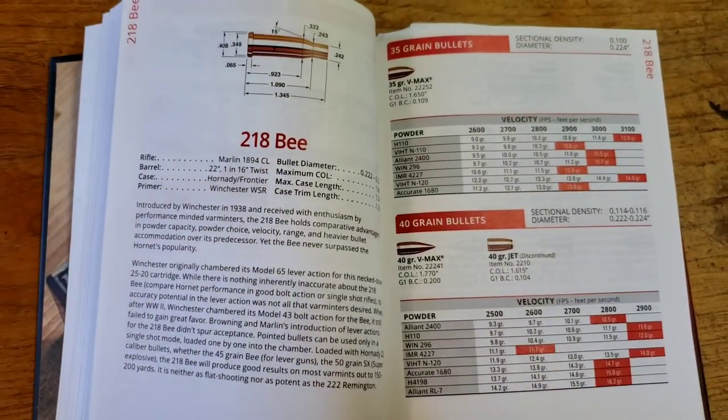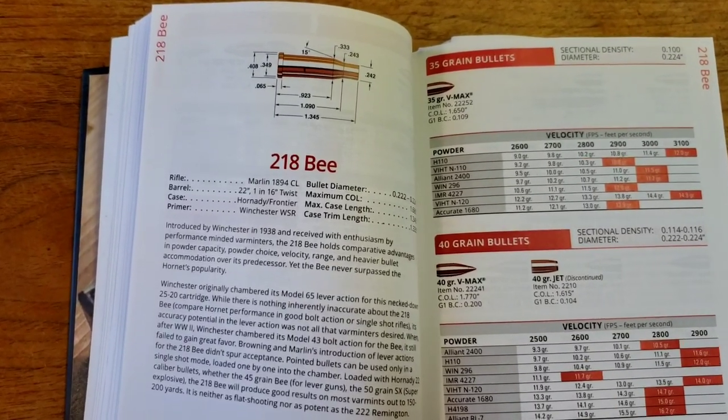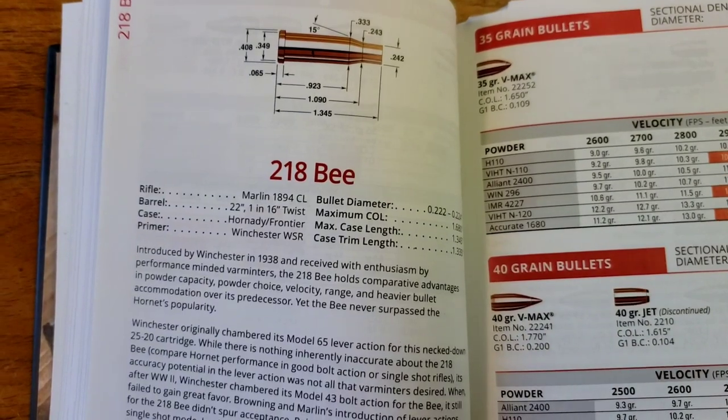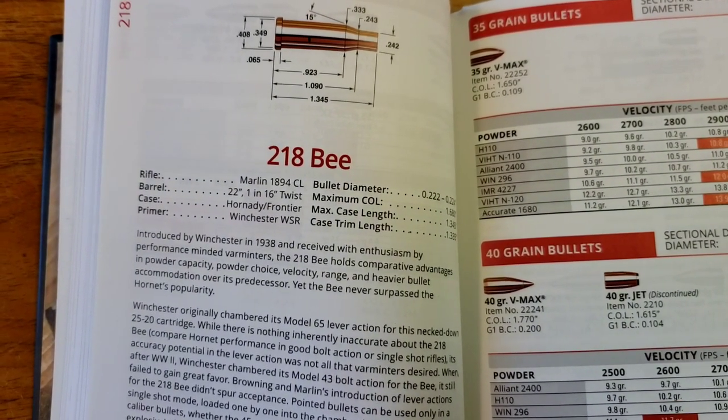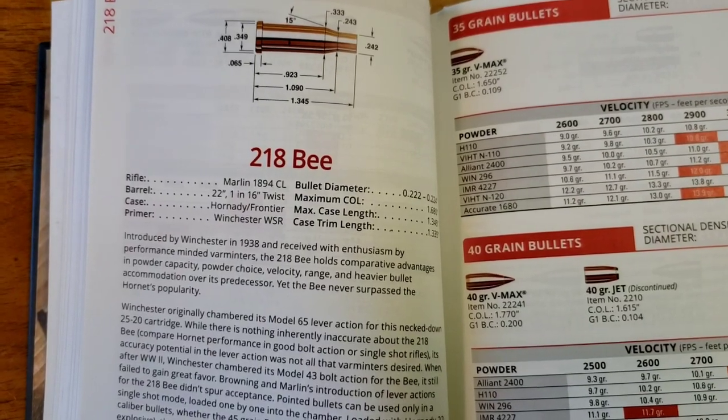I thought, well, that's interesting — I never heard of it, it's kind of a neat bullet design, and I haven't seen much about it on YouTube, so I thought we'd just talk about it a little bit. Let's head over to the table and have a look. So there's the 218 Bee cartridge. Like I said, I've never seen one — it was made for a Marlin 1894 with a 1-in-16-inch twist.